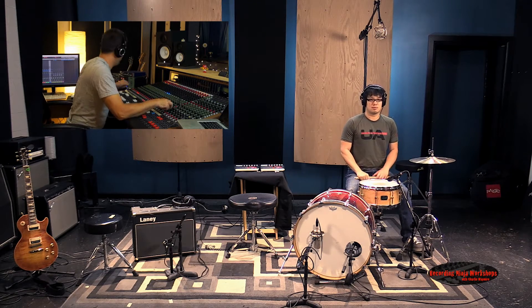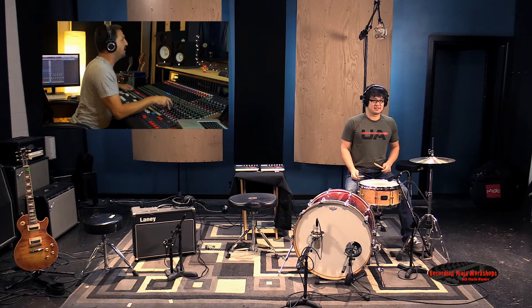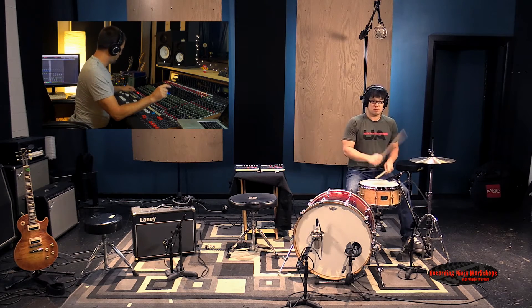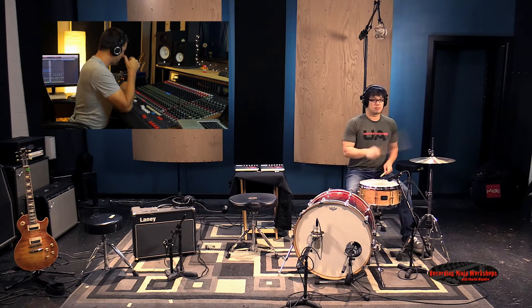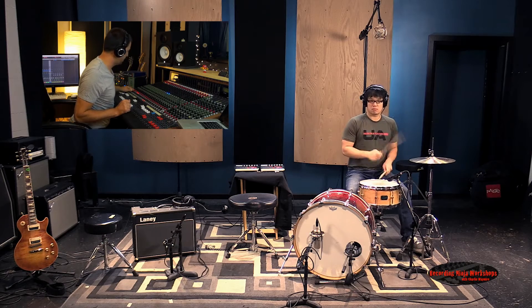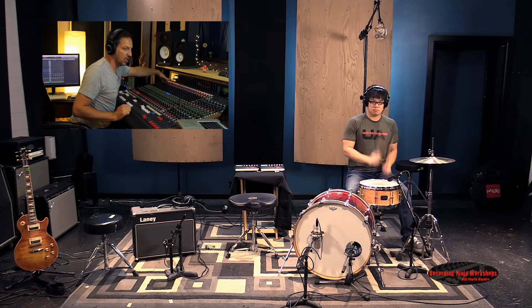Thin, harsh. Right now I have both — nothing is phase flipped. I'm going to flip the overhead. Add the kick drum. See the low end — everything moves back.